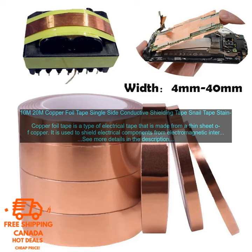Copper foil tape is a type of electrical tape that is made from a thin sheet of copper. It is used to shield electrical components from electromagnetic interference, EMI, and radio frequency interference, RFI. Copper foil tape is also used to protect electrical components from moisture and corrosion.